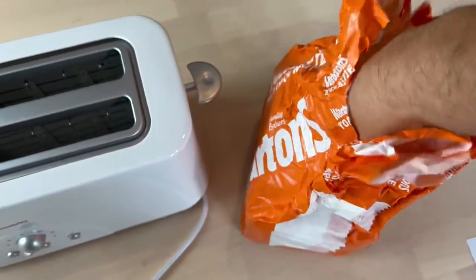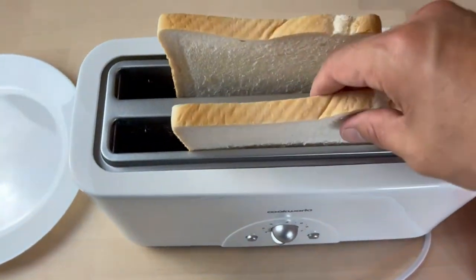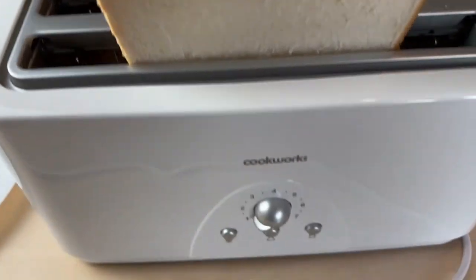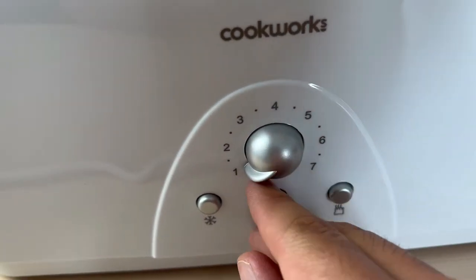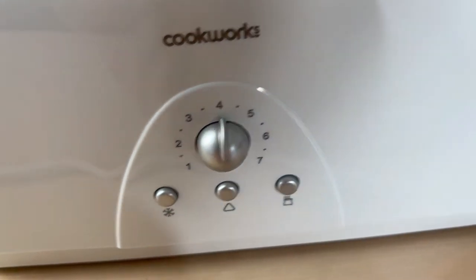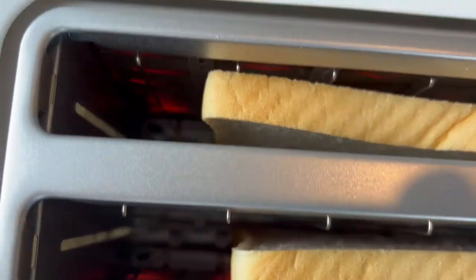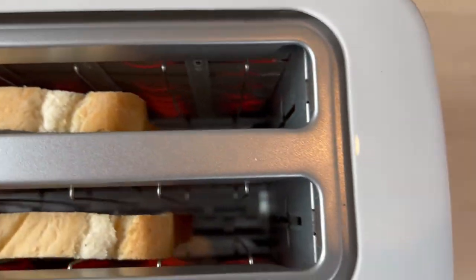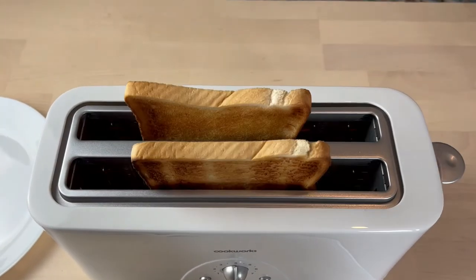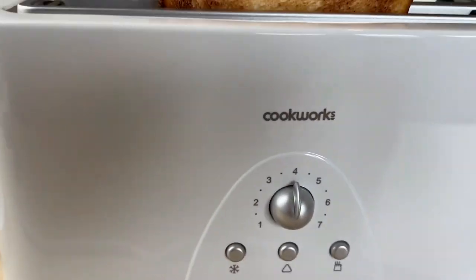Okay guys, let's make it ready and put it to the test. Let's plug in. We want maybe number four — okay so this is output number four.